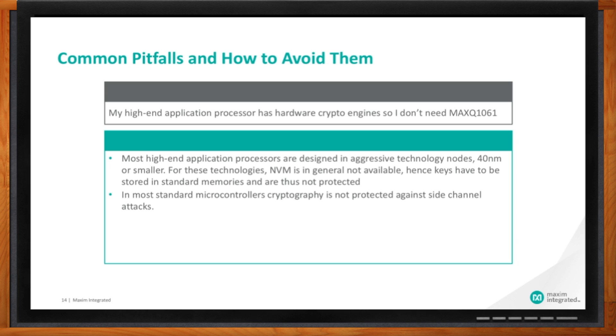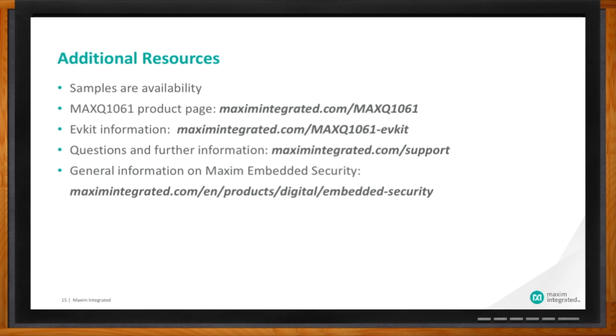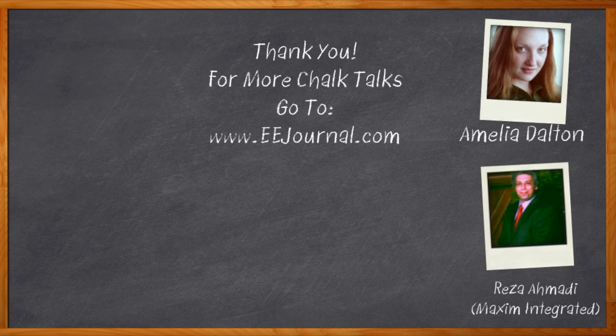This has been super cool, Reza — where can I go for even more information? You can find more information at maximintegrated.com/maxq1061. For the evaluation kit, please see maximintegrated.com/maxq1061-evekit. I'd also like to refer viewers to our support page at maximintegrated.com/support should they have any questions. Thank you so much for joining me, Reza. And before we go — you didn't forget to click that link, did you? There you can find out more information about the MAXQ1061, a turnkey solution for embedded system security from Maxim Integrated. For Chalk Talk, I'm Amelia Dalton from eejournal.com.